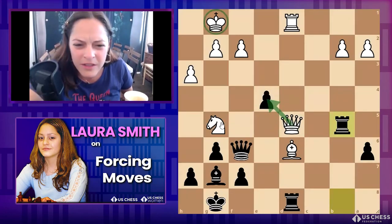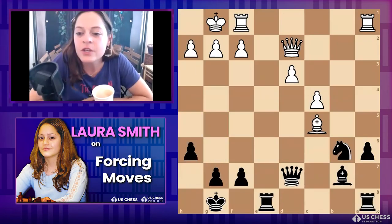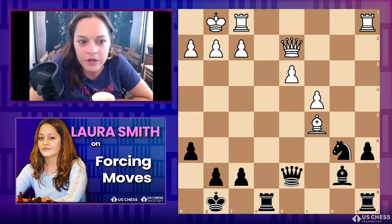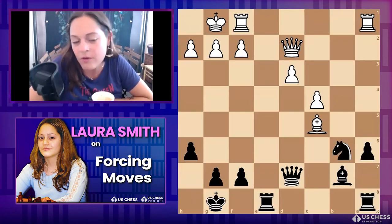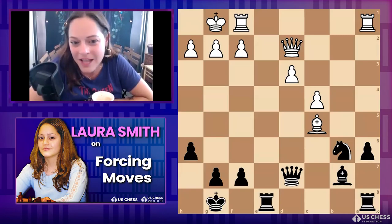My student Yens is an adult learner — I asked if I could use his games and he said go for it. He sent me a lot of games where he either won or lost because of a forcing move that was a threat. And threats are honestly what I'm most excited about now. Checks you can pretty much scan at this level, and captures too — but threats take more experience. Practice makes progress.